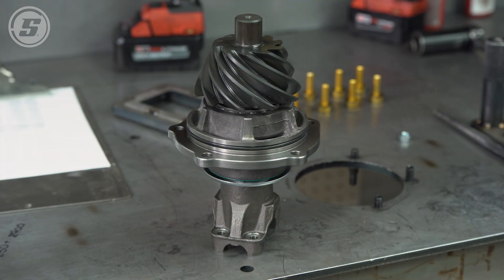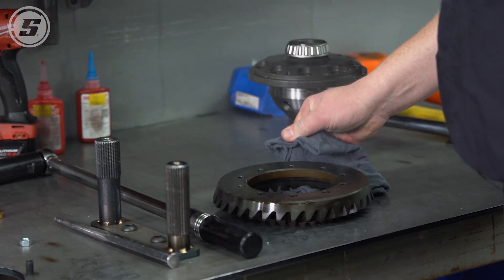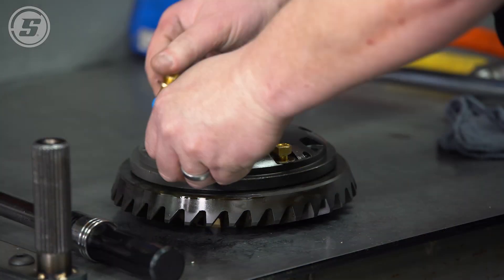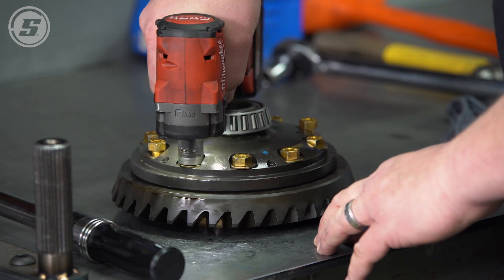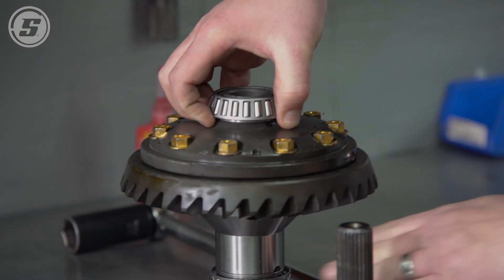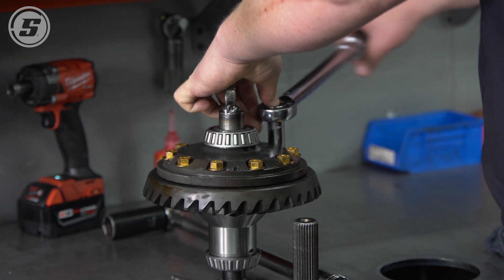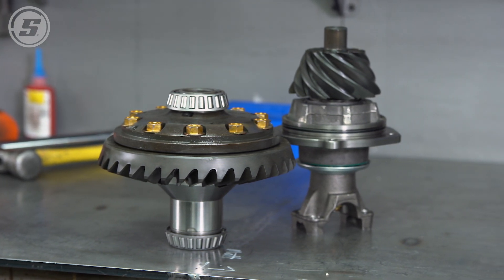Next we return to our ring gear, which we've warmed up so that the carrier will slide right on. We apply blue Loctite to the green gear bolts and run them down. We then put it on an axle and use another piece of axle in the other side to lock the posi up so we can torque the ring gear bolts. At this point our ring gear is finished, assembled with the carrier and ready to be installed into the case.